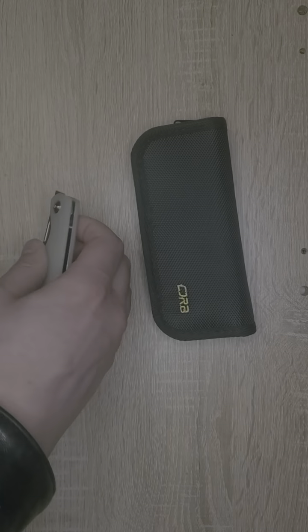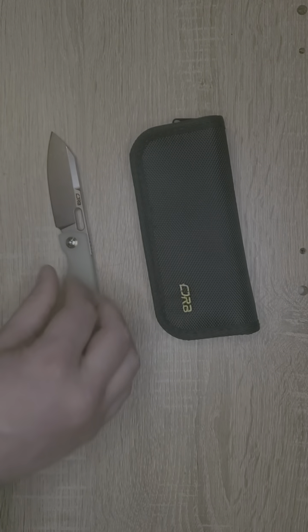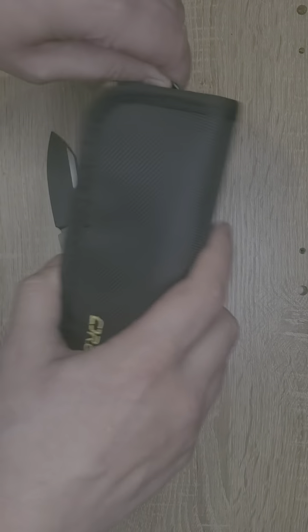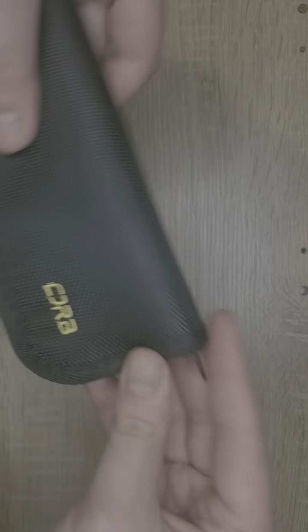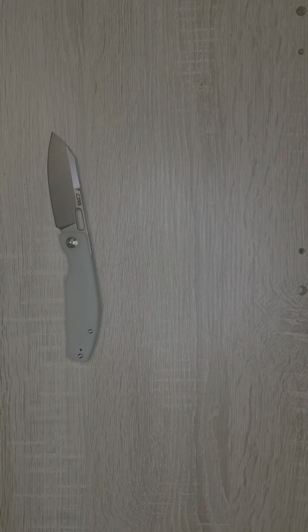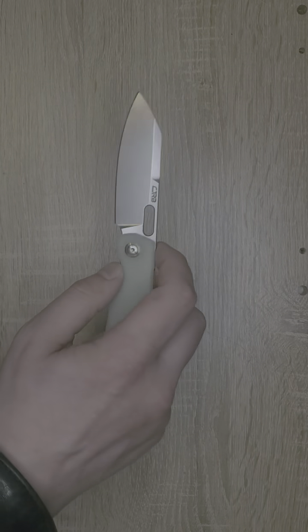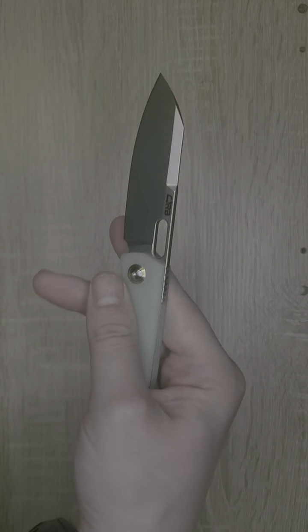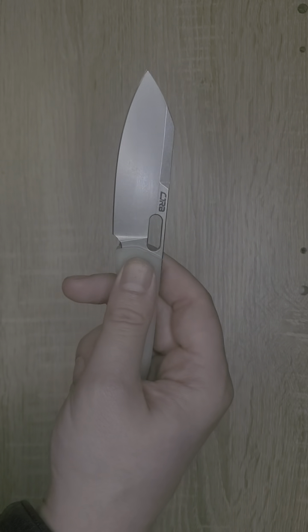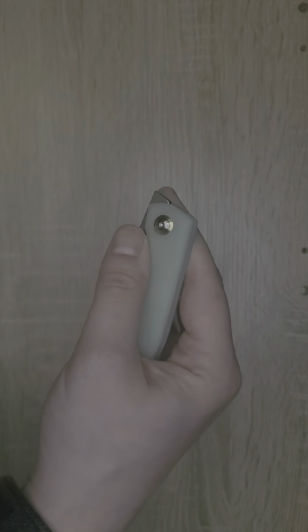That is the CJRB Echo Liner Lock. This knife came in a great nylon pouch, which is a great travel case. This is the liner lock version of the CJRB Echo. And if you are into button locks, they also have a button lock version with different handle materials.